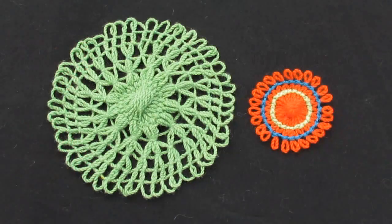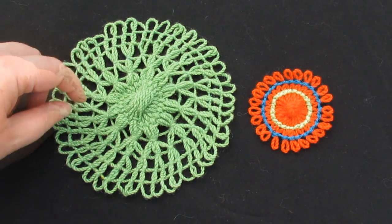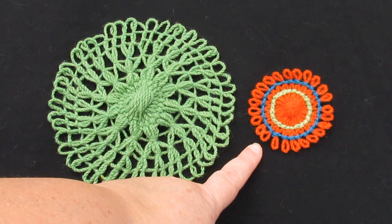These are just two of the styles of designs that you can make using knot stitch. In this large flower, I've used it to group the threads together in different designs. And in the smaller flower, I've used it to make decorative coloured circles.